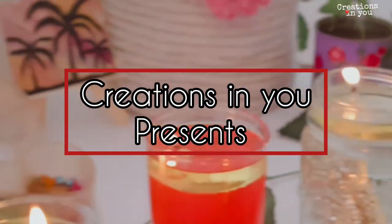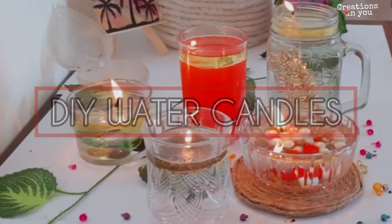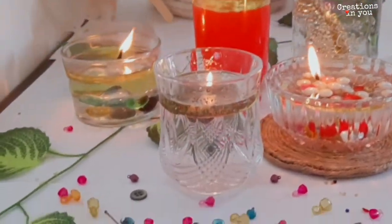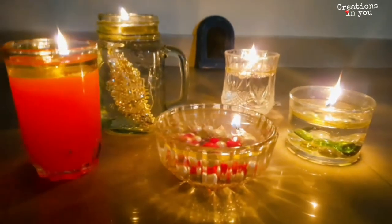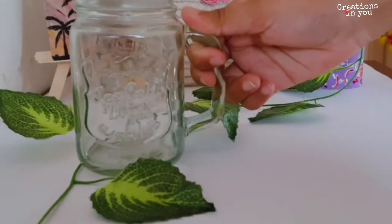Hello and welcome back everyone. Diwali is coming and candles are the only thing which will brighten up our Diwali. In today's tutorial we'll be making super quick and easy water candles for this Diwali.